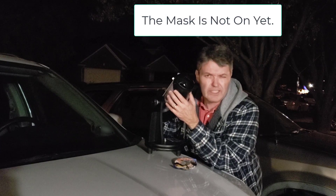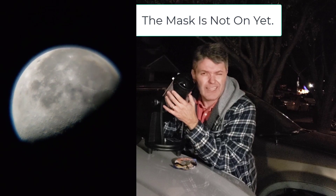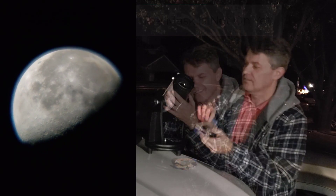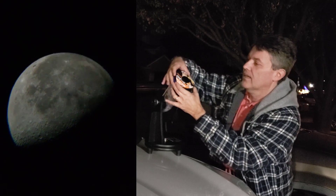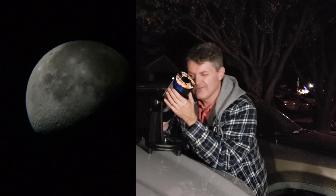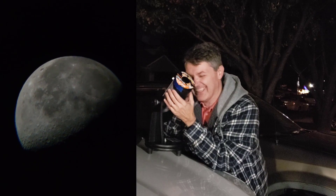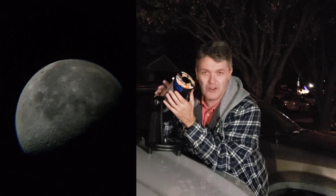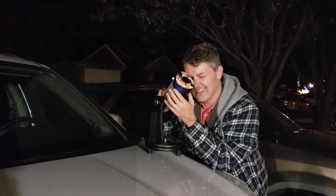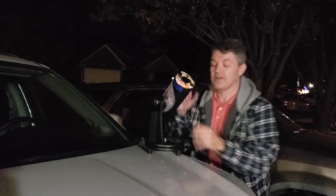Without the mask: I can't get the whole moon in focus. I can either get the middle of the moon or the outer edges, and it still has a hazy edge. Now let's put our little mask on. Okay, that's pretty fantastic — it's completely sharp, and the haze has completely gone from the edge. This mask is a little bit of magic.